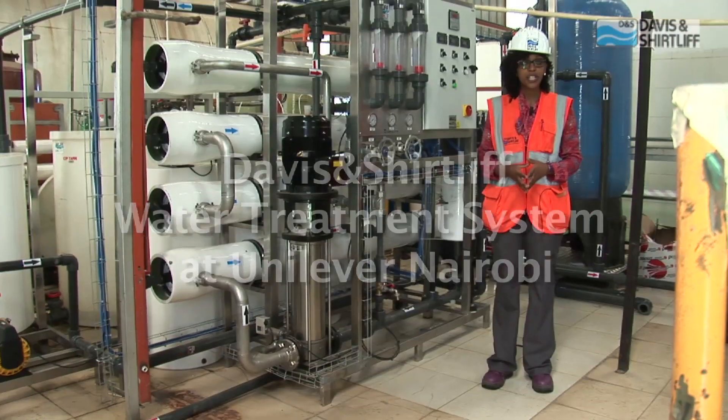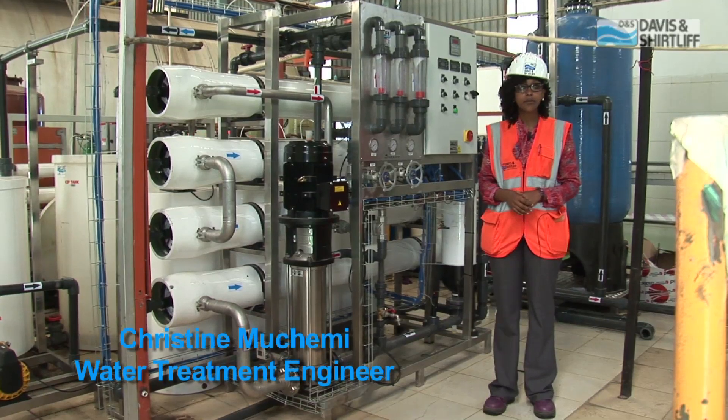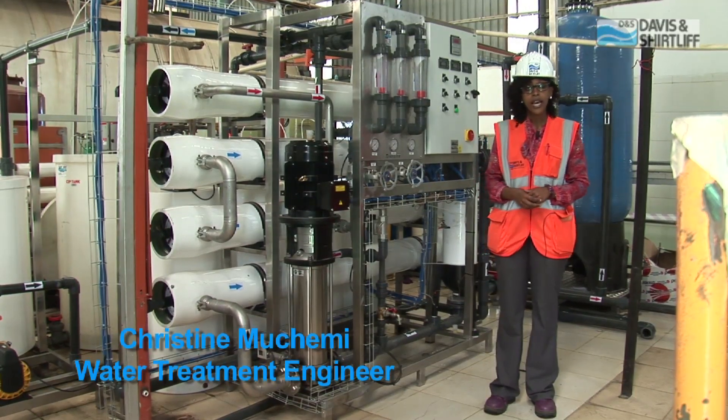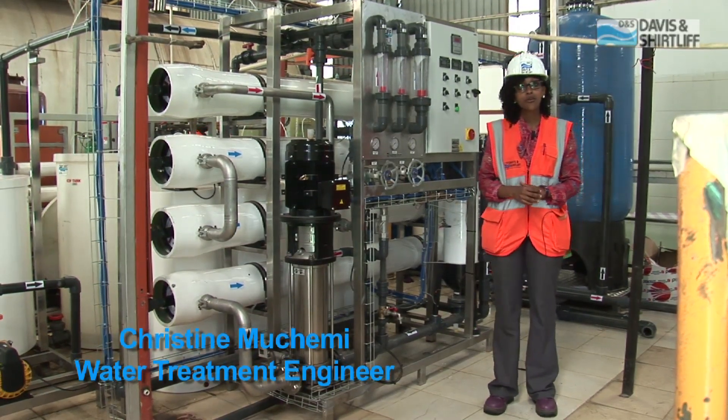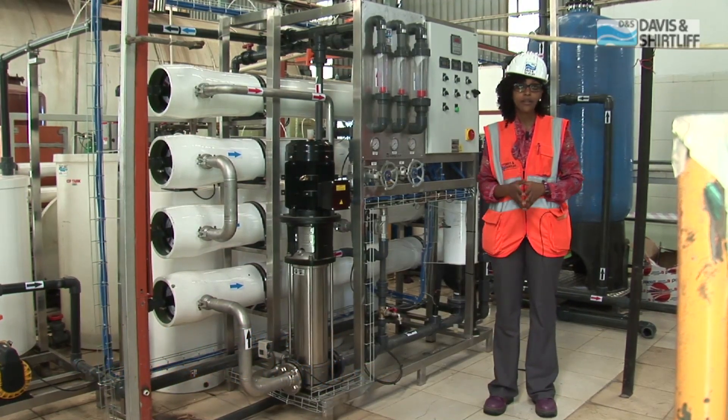Welcome to Unilever, where we are carrying out a water treatment project. The reason is because the client came to us and told us that they require their water to be treated to a specific requirement.